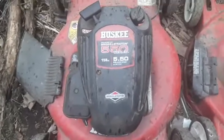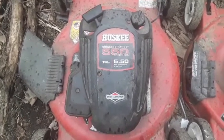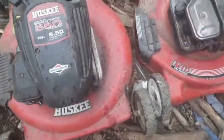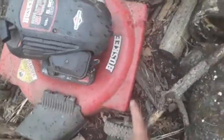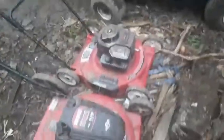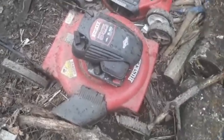The other one I got free from the dump — it's a Husky, also 3.5 horsepower, powered by a Briggs 550 Series. It's got about a 21 or 22-inch deck. It's also really nice. I've had to redo the pull string, clean the carb, and change the spark plug, but other than that it wasn't too bad. I haven't even sharpened or changed the blades on either of these and they're still going strong.